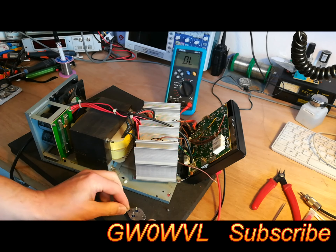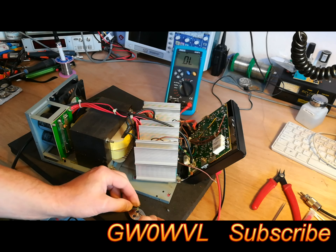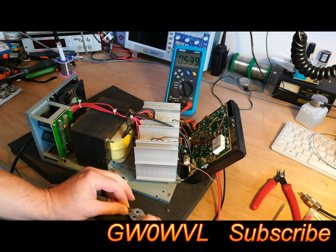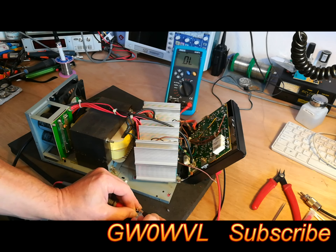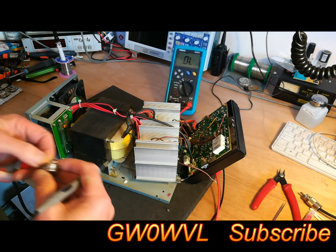We'll connect up the meter, put it on diode test, and grab a known good transistor. Testing from the base to the emitter on the known good transistor. There's not a lot of difference between testing base-to-emitter and base-to-collector, but you can just see there's a slight difference — roughly 540, and 553. So that's a good one.